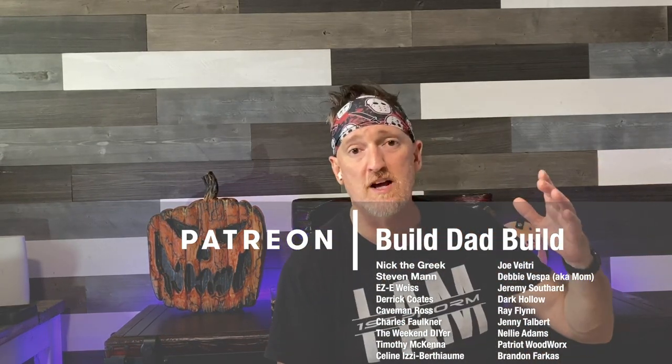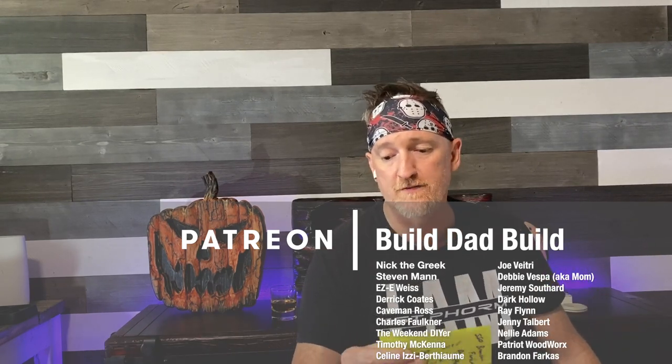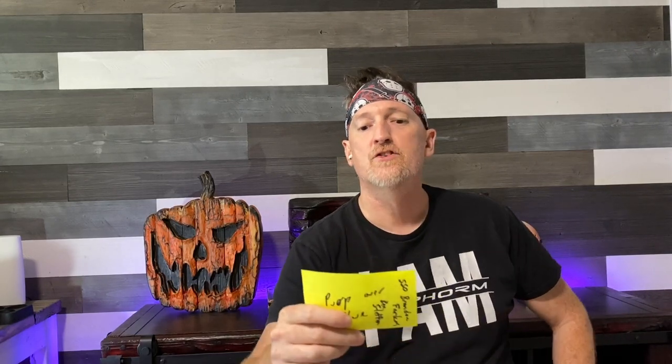I want to say thanks to all these guys — thank you so much. I've got a couple of shoutouts to some new patrons: Ben, Stephan, and Brandon Farkas — welcome to the fray, fellas. And special shoutouts go to Nick the Greek, Steven Mann, Eazy E, Eric Weiss, Derek Coates, Caveman Ross, Chuck Faulkner, and Weekend DIYer. A special clinkies goes out to you guys.